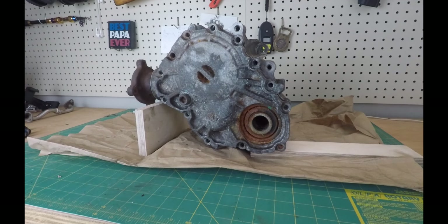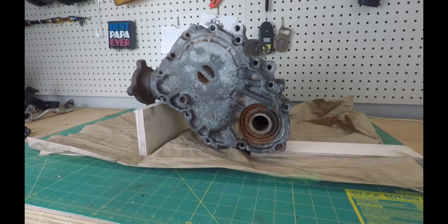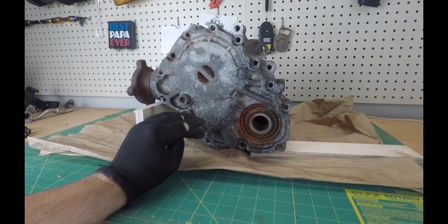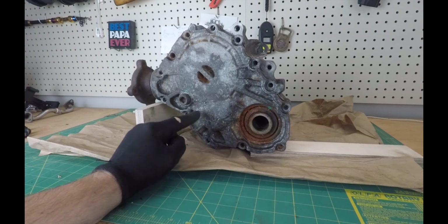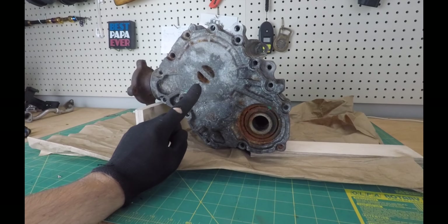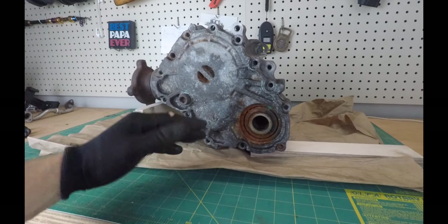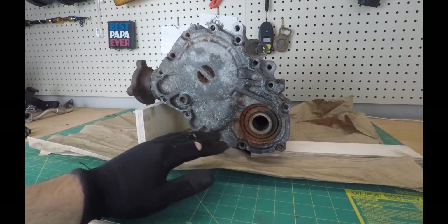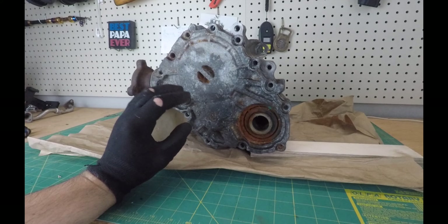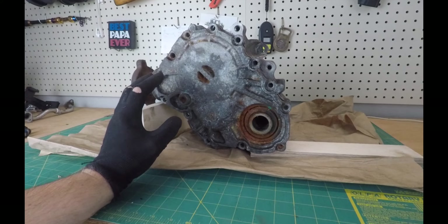Hello guys and welcome to the channel. This video is about the Ford PTU, the Power Transfer Unit. If you watched my previous videos about my Ford Taurus SHO, I explained a little bit how to change the fluid in it. I've been getting a lot of comments and questions, so I decided to make this video to answer them all. I also figured out the best and easiest way to change the fluid without going to too much trouble.